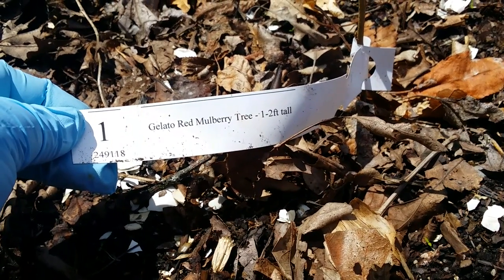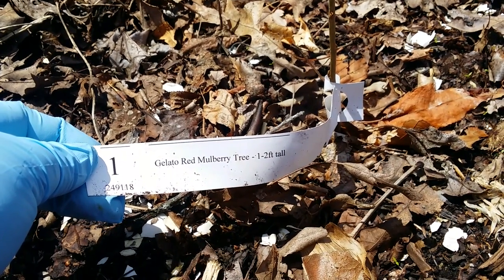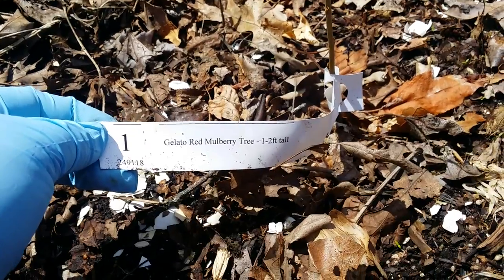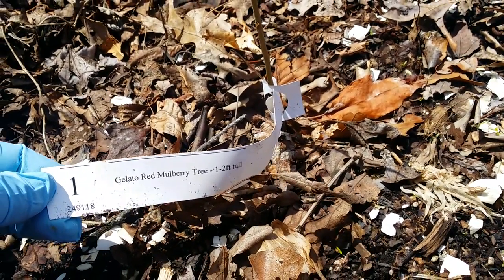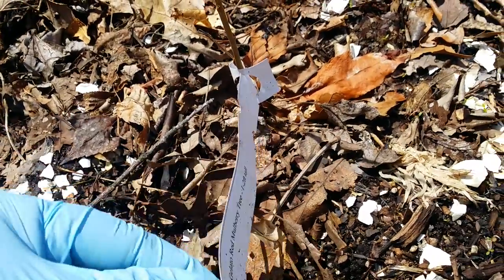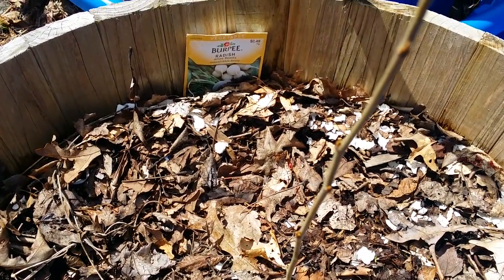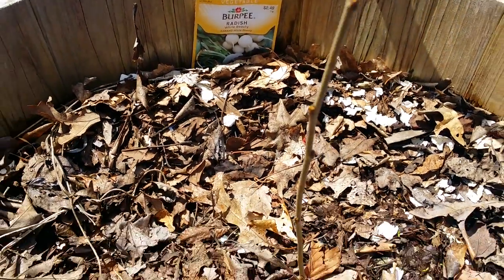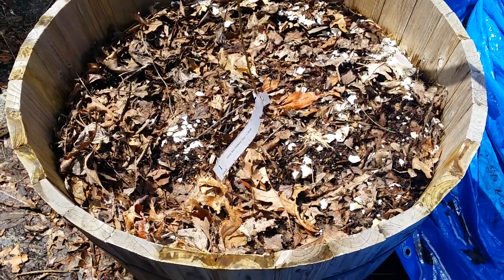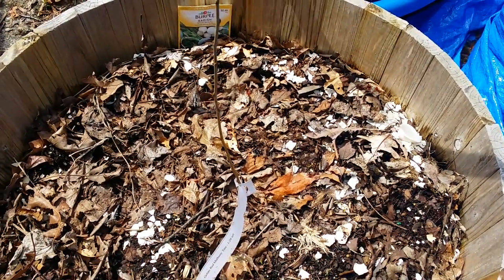This one is a Gelato Red Mulberry. I planted this mainly for my husband because he doesn't like the raspberries I grow — I have a thornless raspberry but there are a lot of seeds in it and my hubby doesn't like seeds. So I got the Gelato Red Mulberry. In the pot I also sprinkled White Beauty radish around it. This mulberry is going to stay contained in this half-barrel container, and I never tried mulberry fruit before.